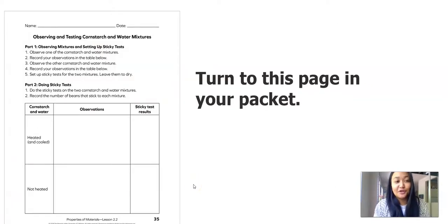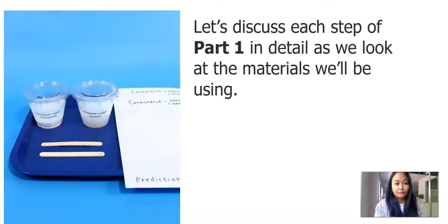It's a great time to turn to this page in your packet, or you can pause the video and get a paper or something to write with. In this lesson, we will have two parts: we will observe the mixtures and set up our sticky test, and then we will actually do a sticky test and write down our results. We'll discuss each step of part 1 in detail as we look at the materials we'll be using.